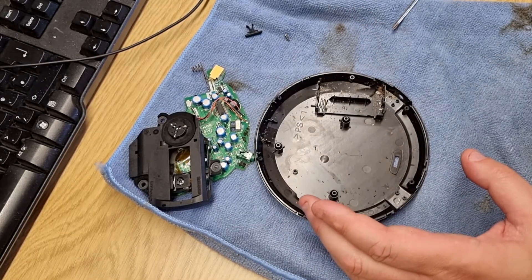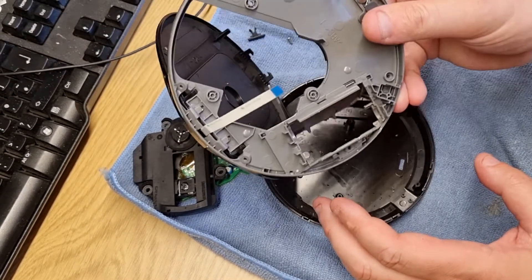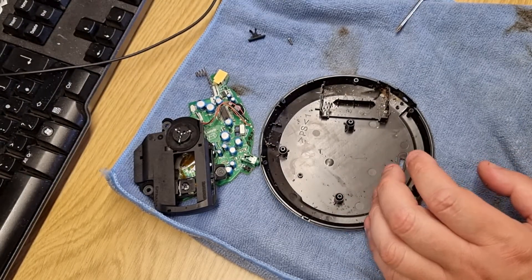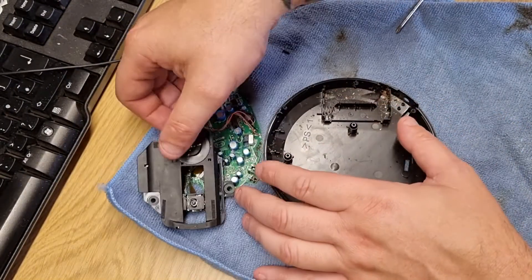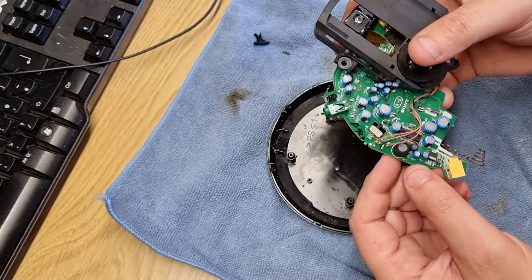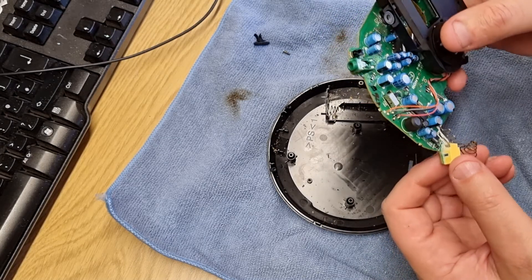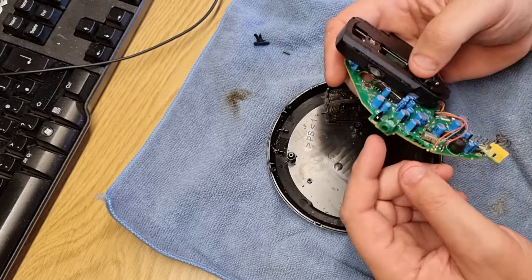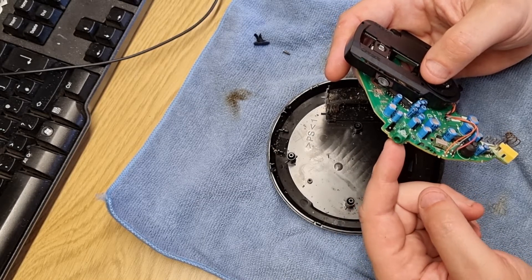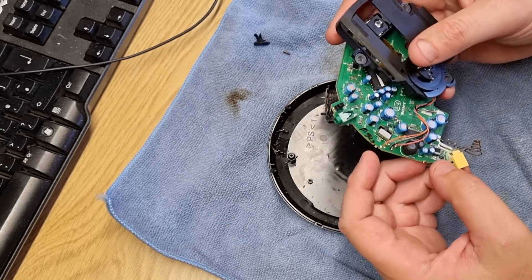Taking it apart, we've got some corrosion on the inside of the unit itself from the leaky batteries. In terms of damage to the circuit board, it doesn't seem to be too bad — it's mainly the power side of things. I did notice the headphone socket was quite crackly, so I might put some contact cleaner in there.